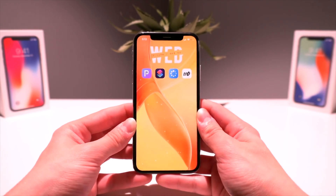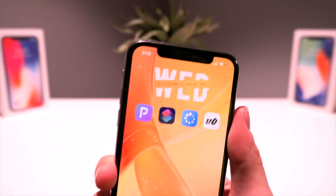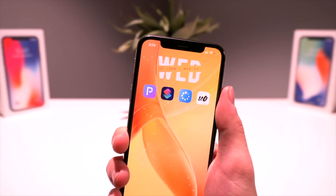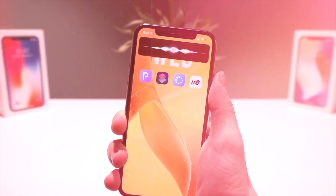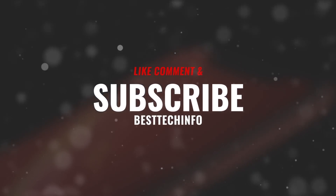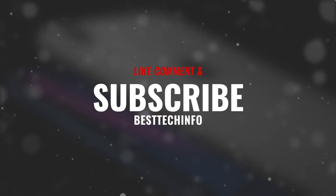So as long as you're jailbroken, guys, just a quick video today on how to update the unc0ver jailbreak utility entirely by using Siri and Siri Shortcuts. I hope you guys enjoyed this video. Anyway guys, thank you so much for watching — if you enjoyed it, definitely give it a thumbs up, like, comment, and subscribe. Check out our best tech info website and bookmark our status checker pages. Until next time, this is Tony signing out.